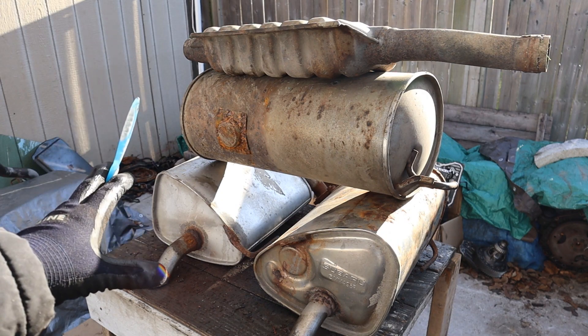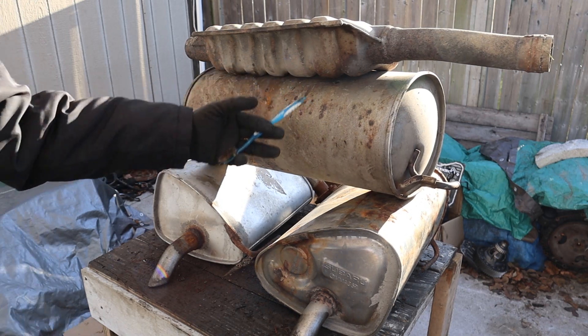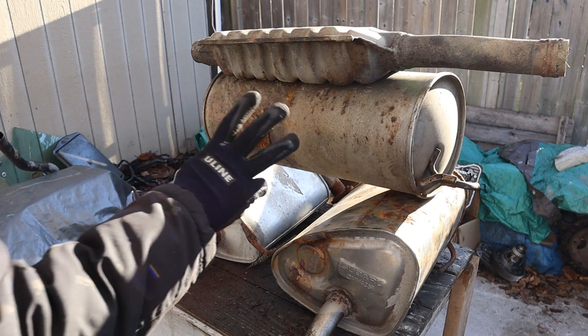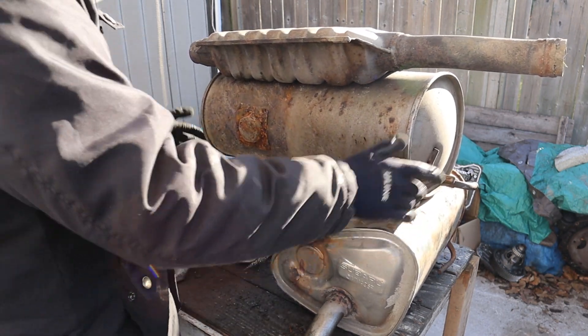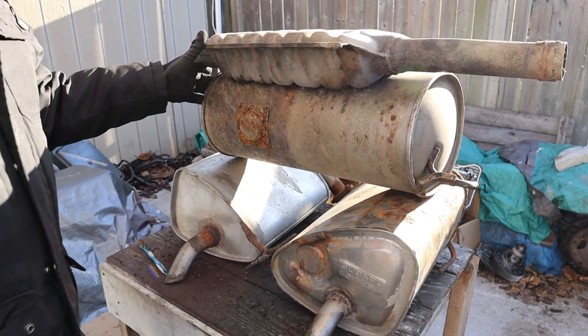Today I'm going to show you what's inside of a car muffler and how it works. A car muffler is used to reduce the amplitude of the sound coming from the exhaust pulses when the vehicle is running. There are three types of mufflers: the chambered muffler, the turbo muffler, and the straight-through muffler. We're going to cut these open to see what's inside and how it works.